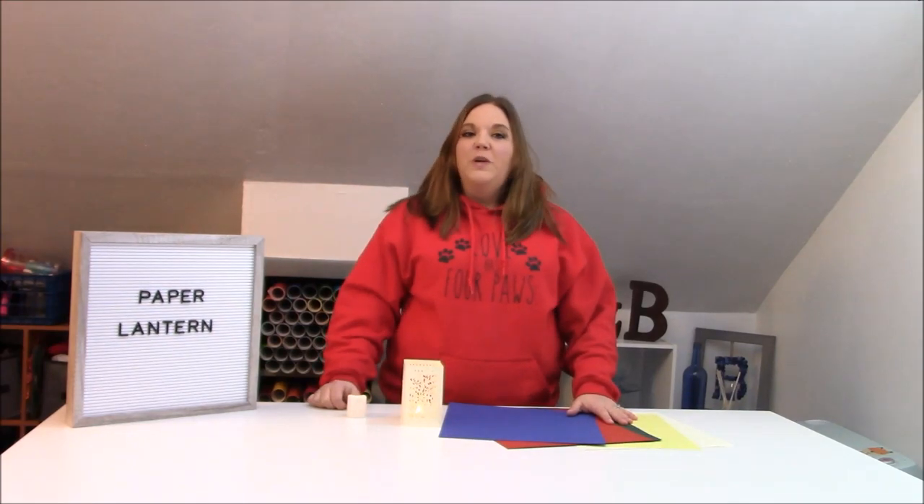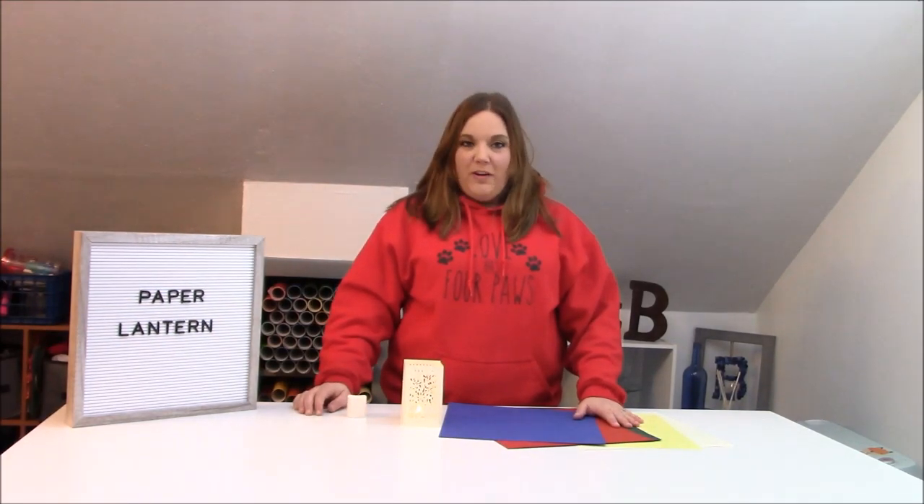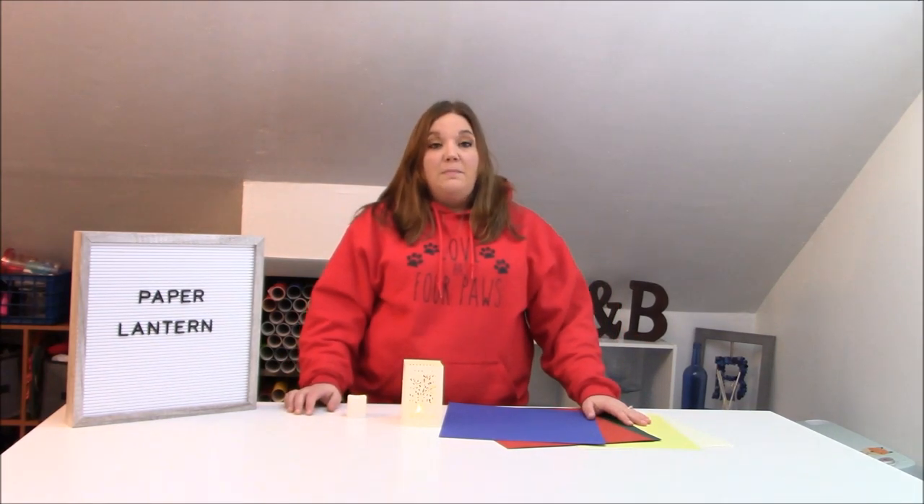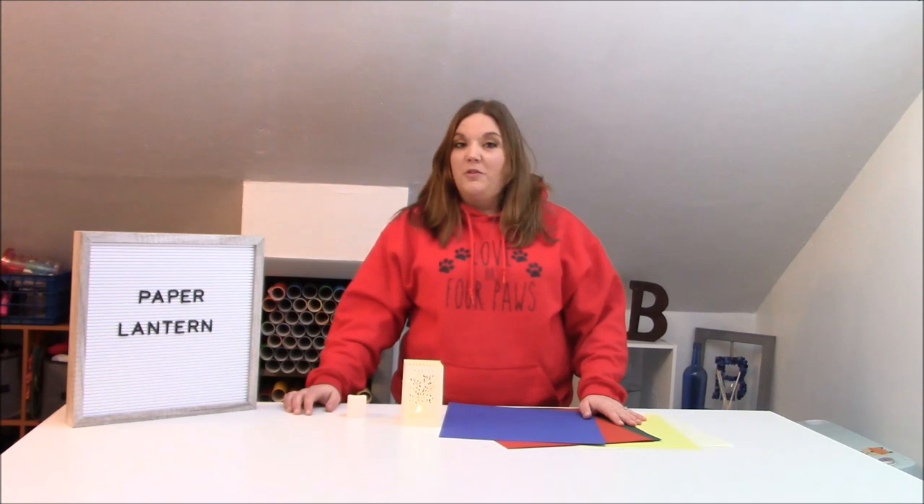Hey everybody, welcome to a Wedding Wednesday Cricut tutorial. Before we get started, make sure you subscribe to my channel. I put out new videos all the time, and hit the bell icon because that will alert you to when I post a new video.